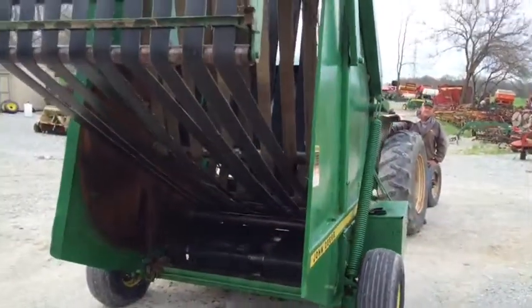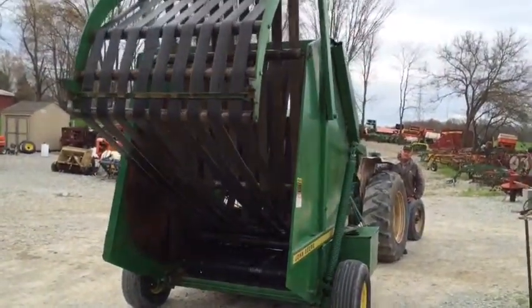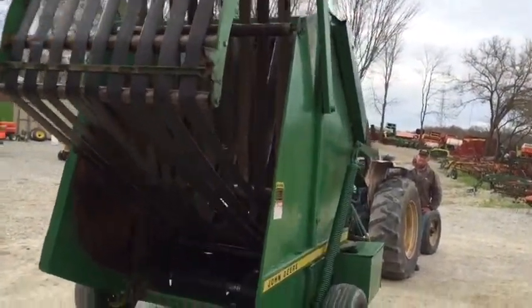As you can see, it's belt on the floor, which helps roll the bale. Belts are decent. It has the smaller four-inch wide belts.